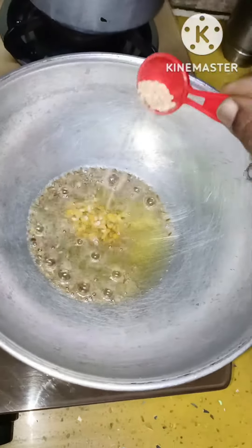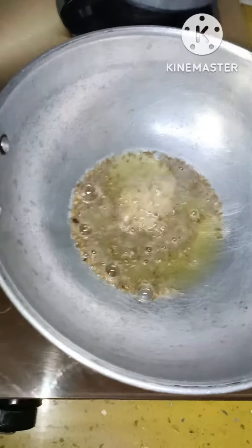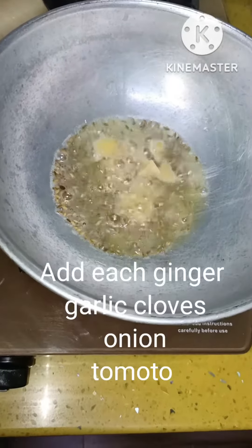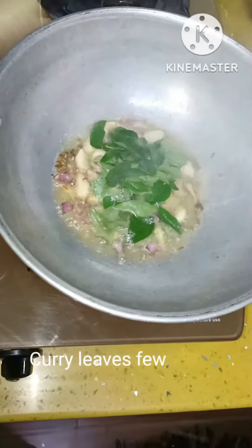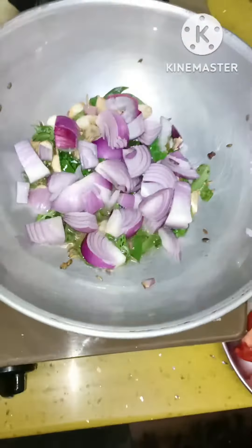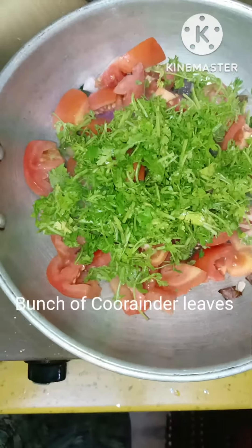My favorite is my mom's signature chutney and I have been making this for a long time. The key ingredients are ginger and tomatoes. I will complete this in less than 6-7 minutes. I will post the quantities in the description below. I will start with 3 tablespoons of oil.